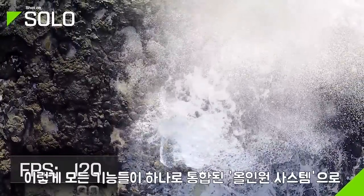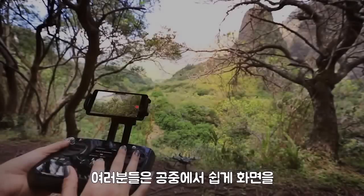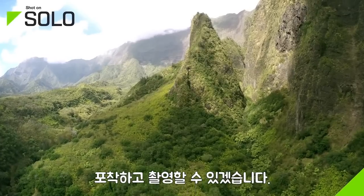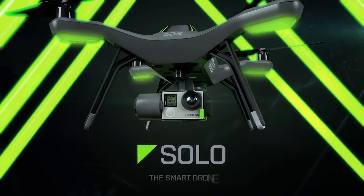All of these features are seamlessly integrated into a simple, all-in-one system, giving you the power to easily capture amazing aerial photography. Solo — the smart drone.